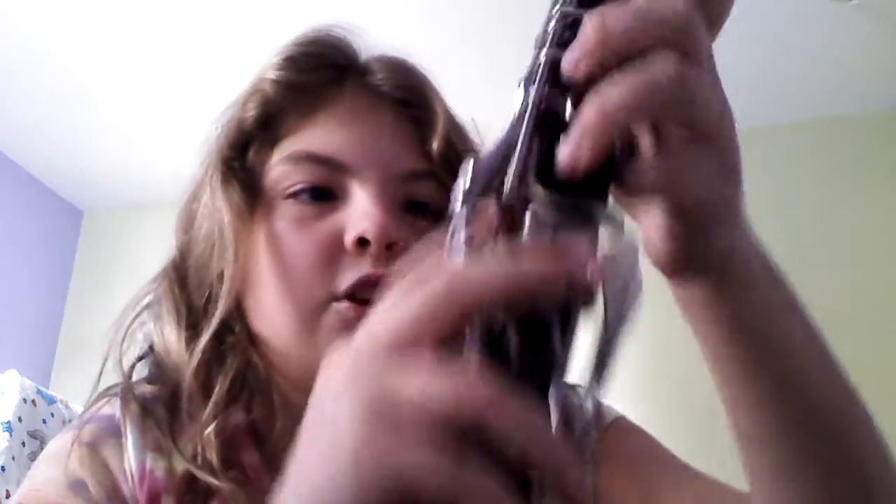So far the notes I've learned are E, D, C, F, and G. Okay, I'm ready. Try again. I'm going to go slow on this one because I haven't really practiced this one. Let's begin.